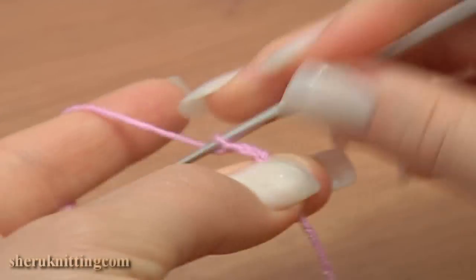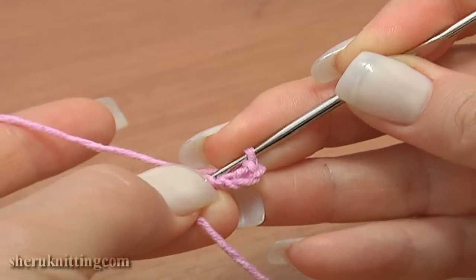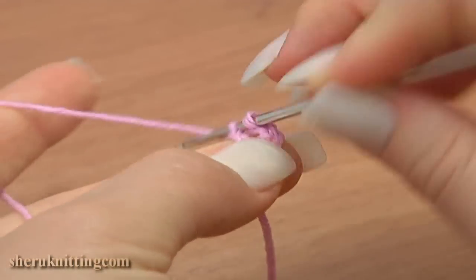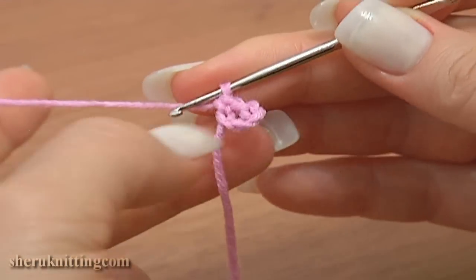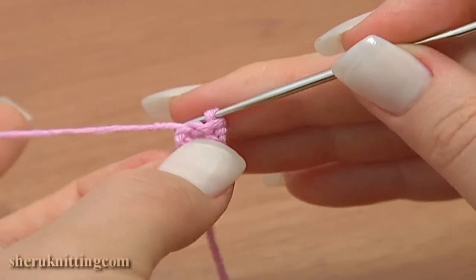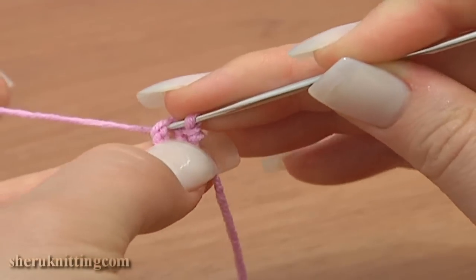two, three, four. Single crochet through the first chain stitch of our foundation chain. Now turn the work to the back side to have chain stitches on top. Here we have a chain space of